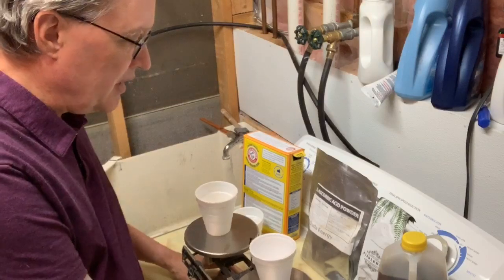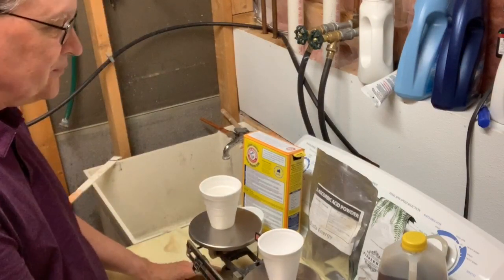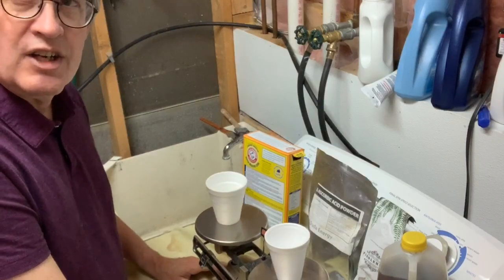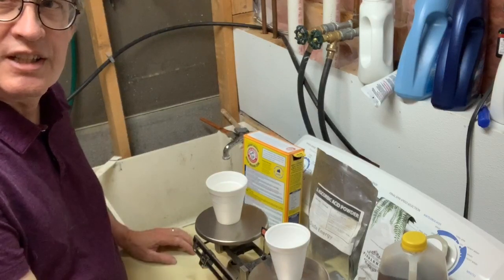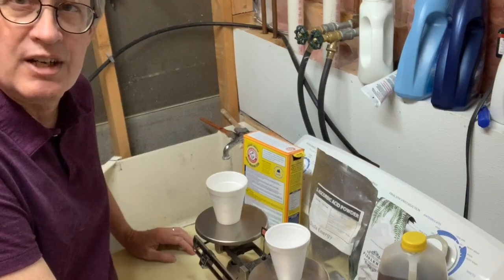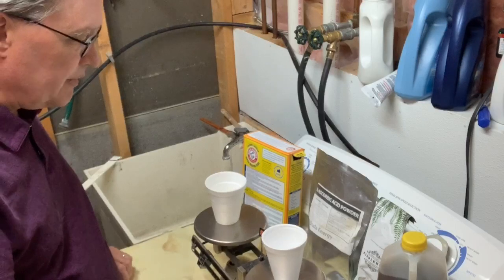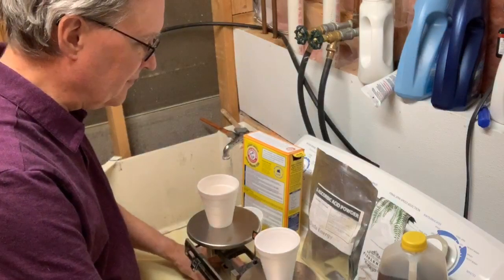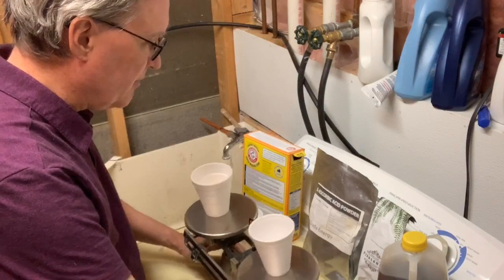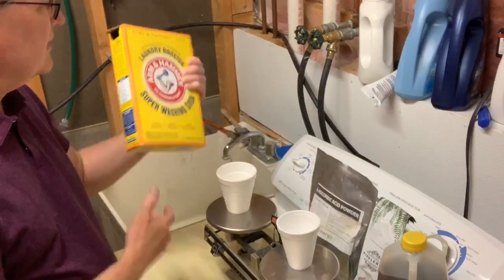I'm going to show you a little bit of that process. I have my trusty double pan balance here — some of you would remember this from your high school or middle school science lab days. I think they're all using electronic balances now, but I still have one of the old-fashioned double pan kind. We're going to be adding two things to the coffee today.